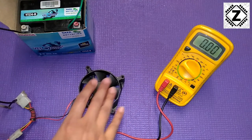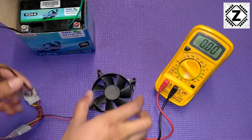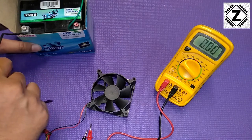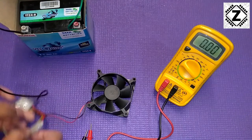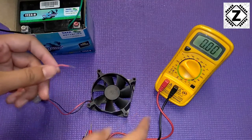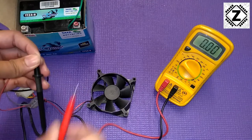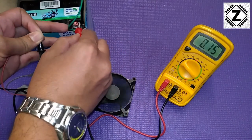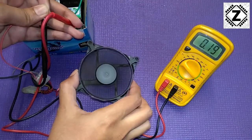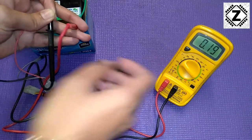Here the load is the fan, so the multimeter will go in series with the fan. The wiring is very simple: the negative goes directly to the battery. For the positive, we put the multimeter in between the fan and the battery — black lead here, the other lead connected directly to the battery positive. You can see the fan has started spinning, and the ampere consumption of this fan is 0.19 amps.